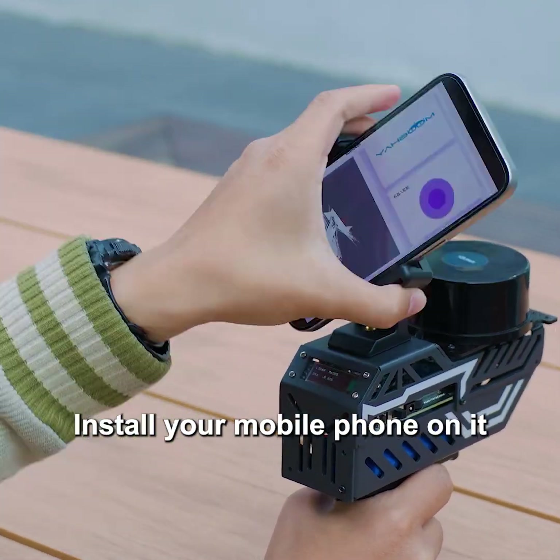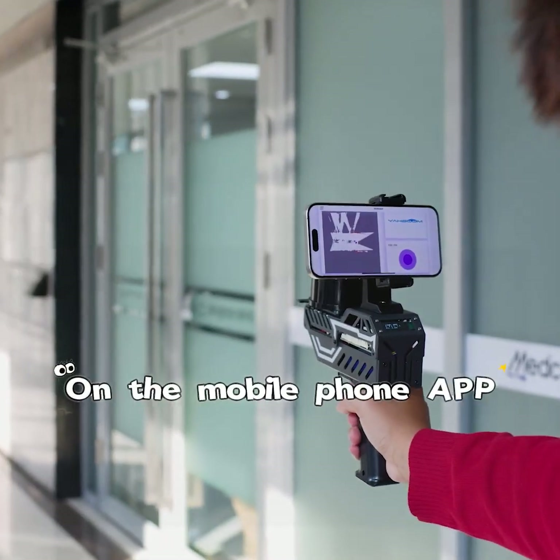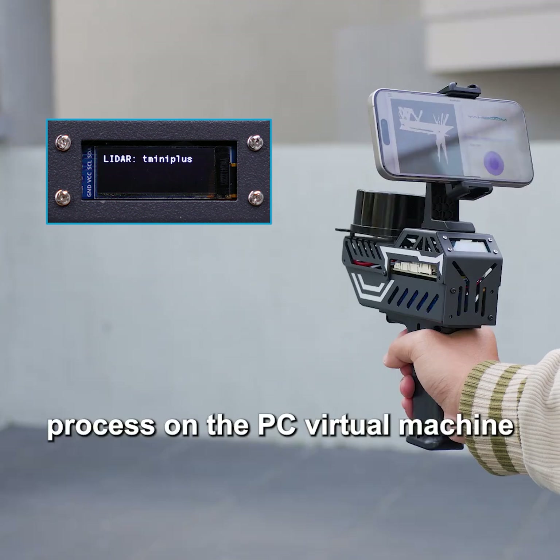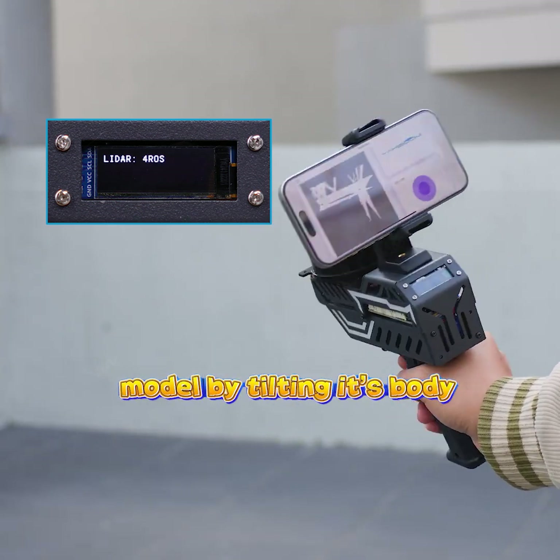During the mapping process, install your mobile phone on it to preview the mapping in real time on the mobile phone app, or preview the mapping process on the PC virtual machine. After turning on, you can easily switch the LiDAR model by tilting its body.